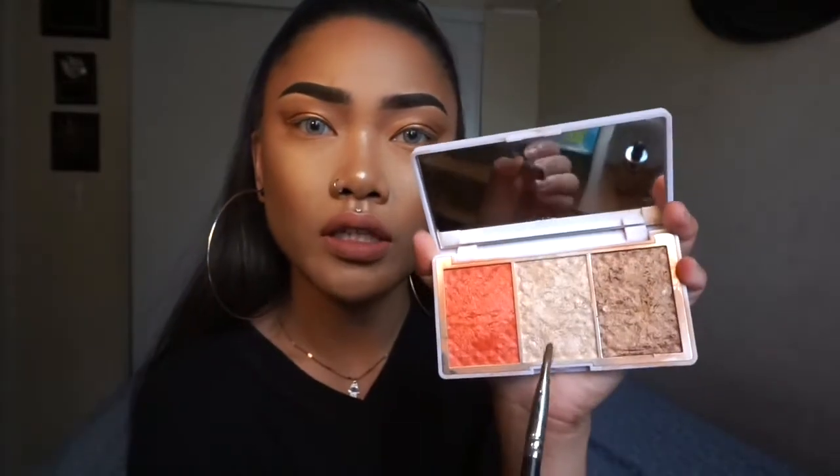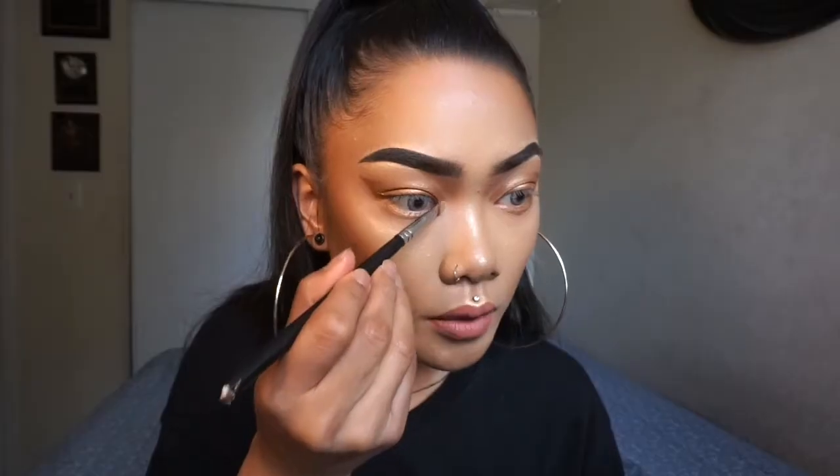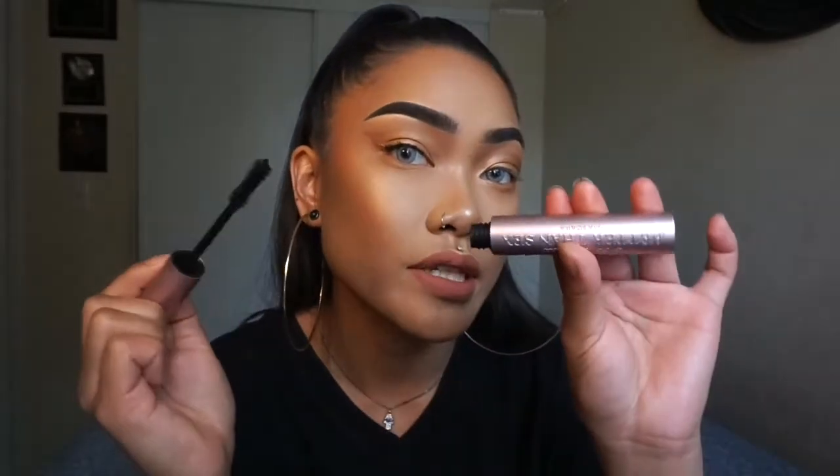I'm going to go into the highlight shade and plop that in my inner corners, then take it on my finger and apply some to the center of my lids. That's it for the eyeshadow. I'm just going to apply some mascara — I'm using the Too Faced Better Than Sex mascara.